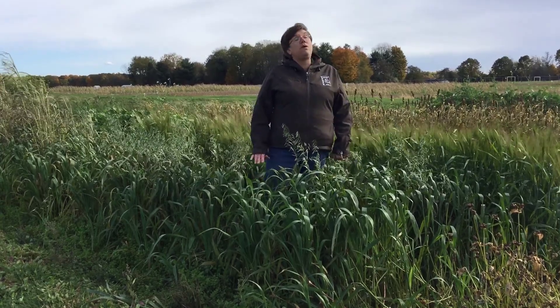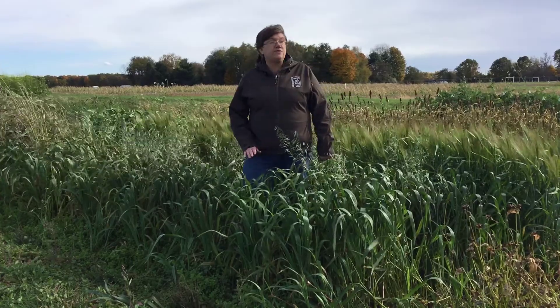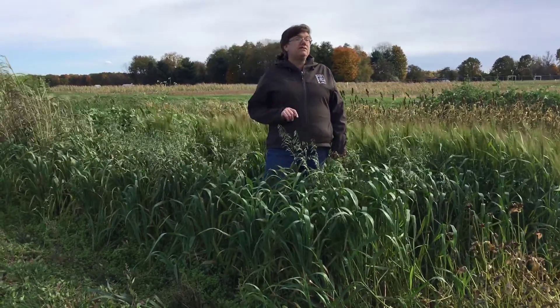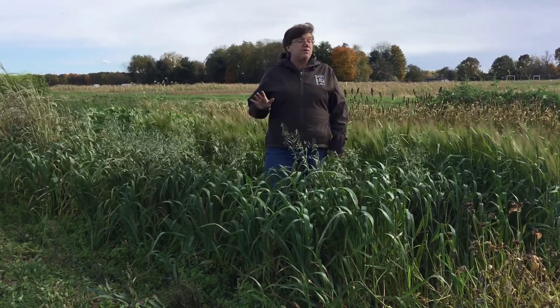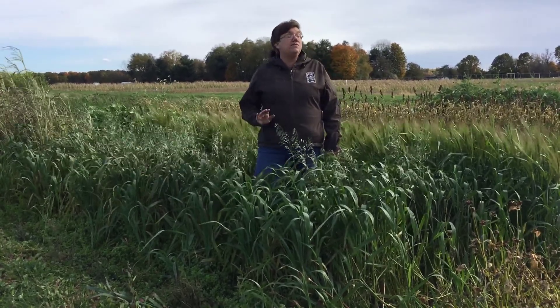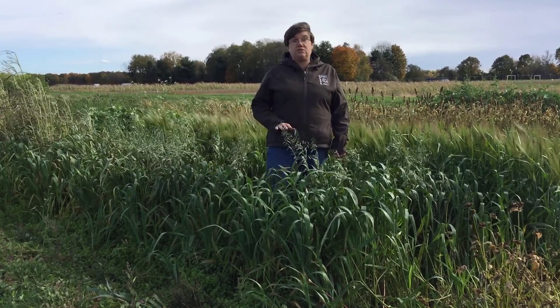Also in the spring, even though oats winter kill, the stubble from the oats are relatively erect still in the fields, and that will impede water movement and wind movement of soil off your field. So even though it's dead in the spring, we do see some reduction in erosion by just having oats in your field.